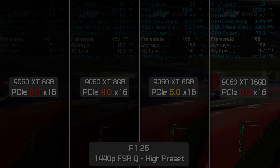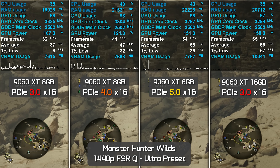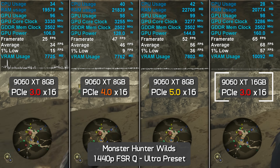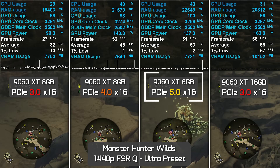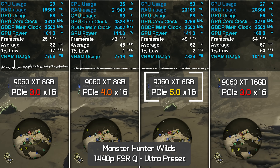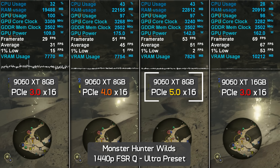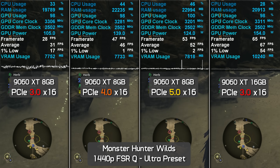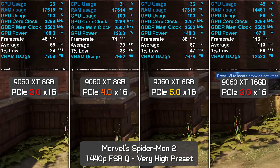Monster Hunter Wilds doesn't work on 8GB graphics cards at the ultra preset at 1440p with quality upscaling. The 16GB card averaged over 60 fps on PCIe 3.0 — twice the performance of the 8GB card at the same PCIe mode. Even with PCIe 5.0, the 8GB model struggled with terrible frame time performance and 1% lows of just 2 fps. Increased PCIe bandwidth boosted average frame rate but actually worsened stuttering, as more frames were rendered while VRAM was still being exhausted.